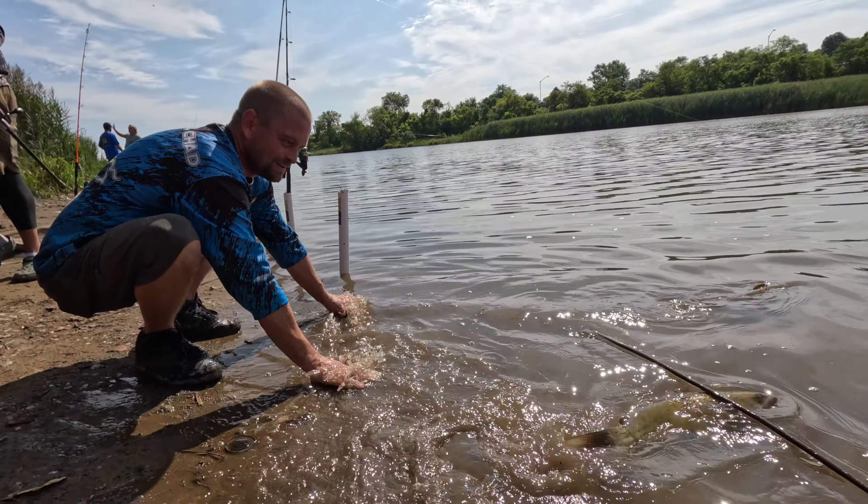Another carp — there we go, man. It's me and my dad. Nice, you guys are so cool together!